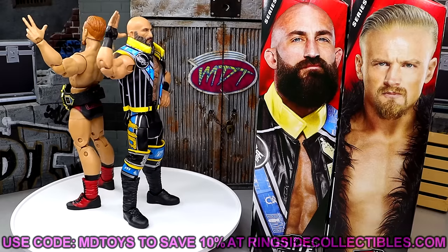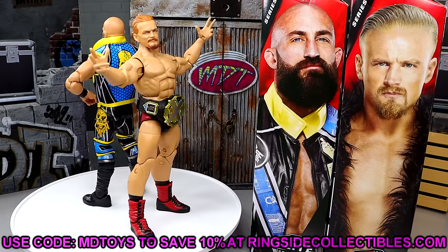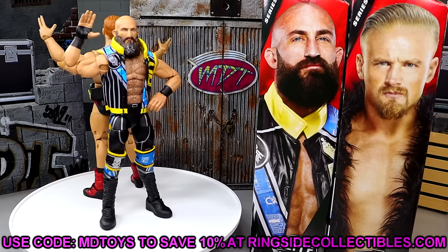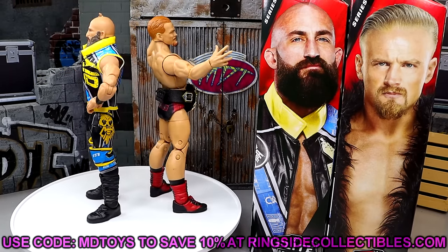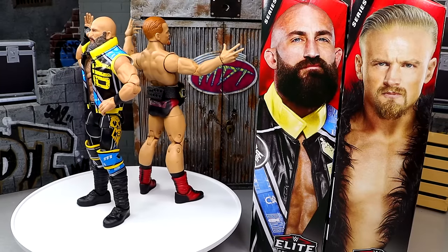If you guys want to grab these, go over to Ringside Collectibles and use promo code MDTOYS to save yourselves 10% — I would greatly appreciate it. And a huge shout out to our Patreon members, including a new sign up: a huge shout out to my man MrTangsWorld74 — thank you so much, brother, for the support as always. And a huge shout out to our new Patreon member sign up — appreciate you, brother.